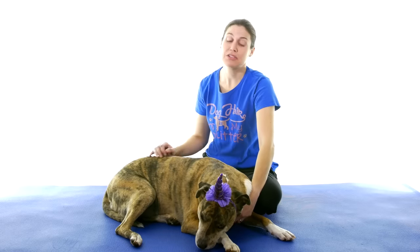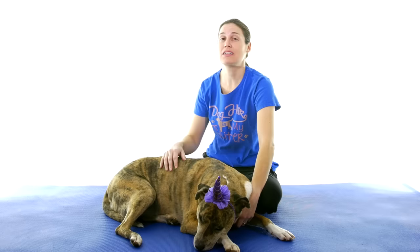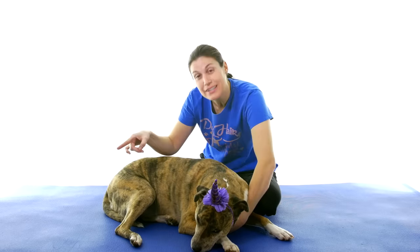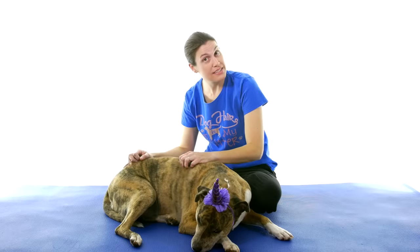And there you have it — that five-minute stretching routine for back pain. If you'd like to help support my channel, make sure and click on the link up there, and don't forget to subscribe. And remember: be safe, have fun, and I hope you feel better soon.